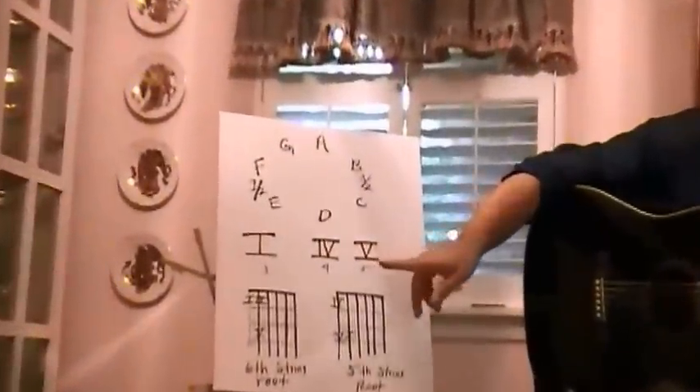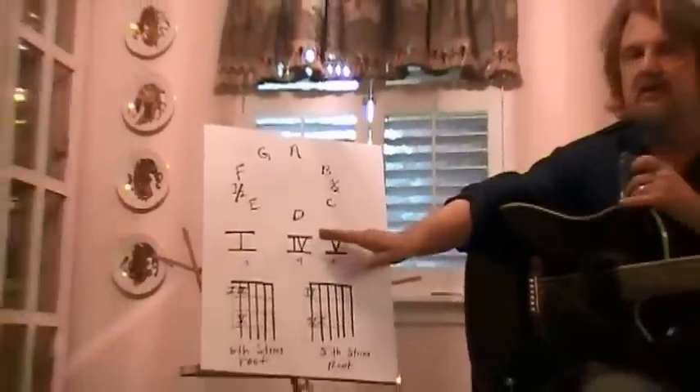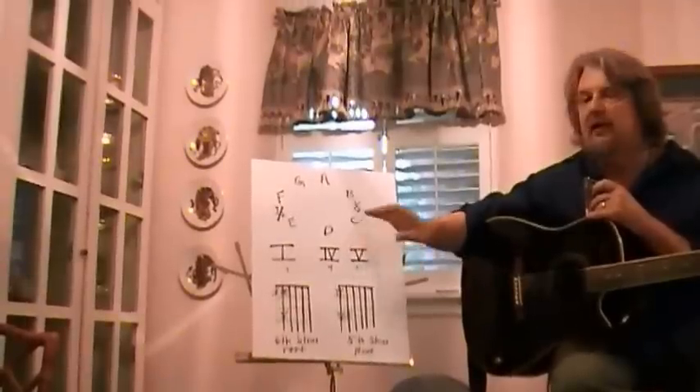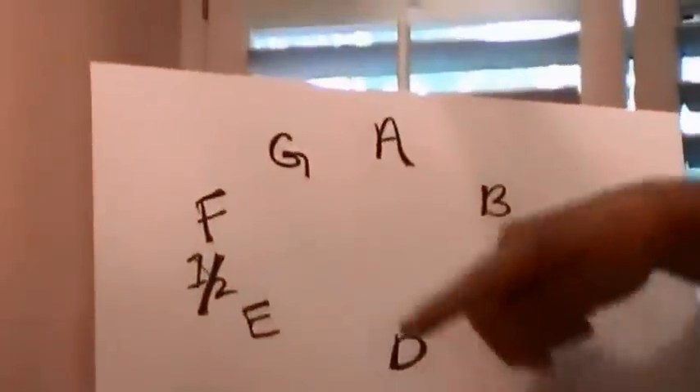One, six, four, five. We already talked about how one, four, five is basically the basic chord family. You want a minor? They call it the relative minor. We can talk a little bit about that later. That's your sixth chord.